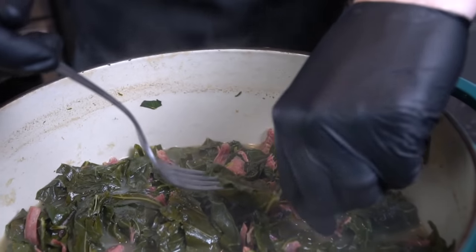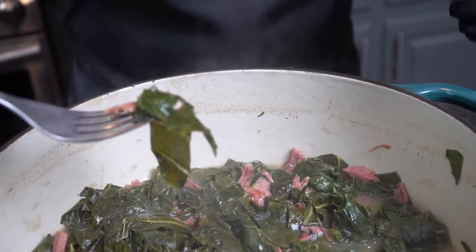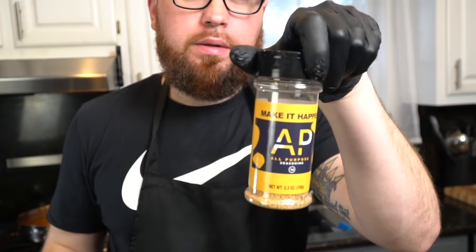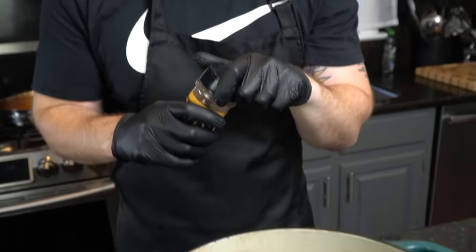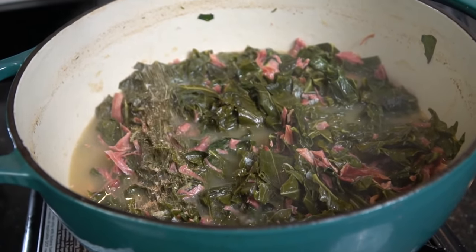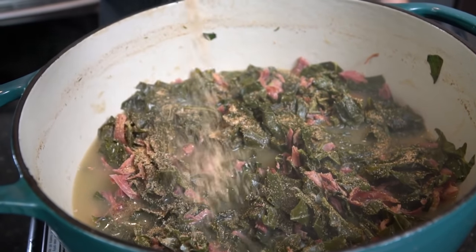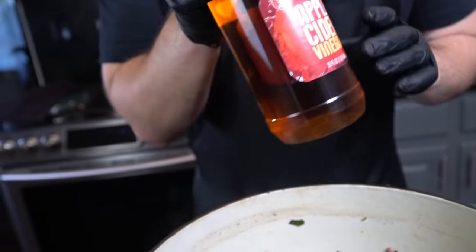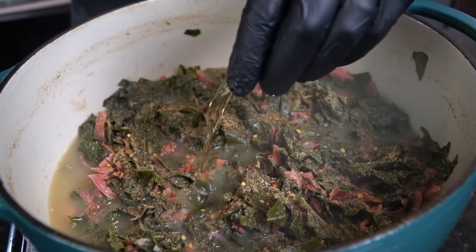I'm going in for a taste test just to make sure we're doing all right before we start seasoning. Keep in mind that the Better Than Bouillon and the turkey have a little salt in there, so you don't want to season too early. I want to cook this down and get them nice and tender, then I'm going in for a taste test. We're going in with some all-purpose seasoning, which is a blend of salt, pepper, garlic, and onion powder — I have a link and discount code for you in the description box. Season to taste, then we're going in with about a tablespoon or so of apple cider vinegar.